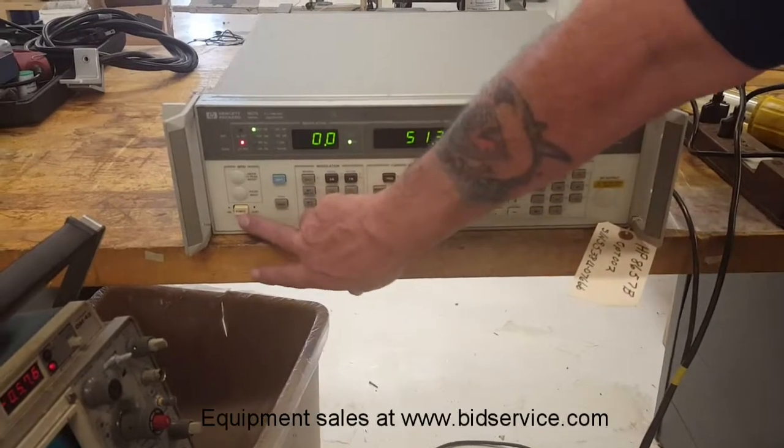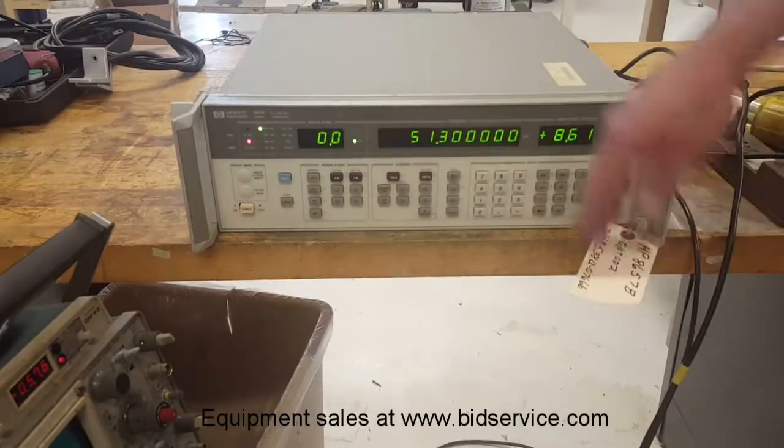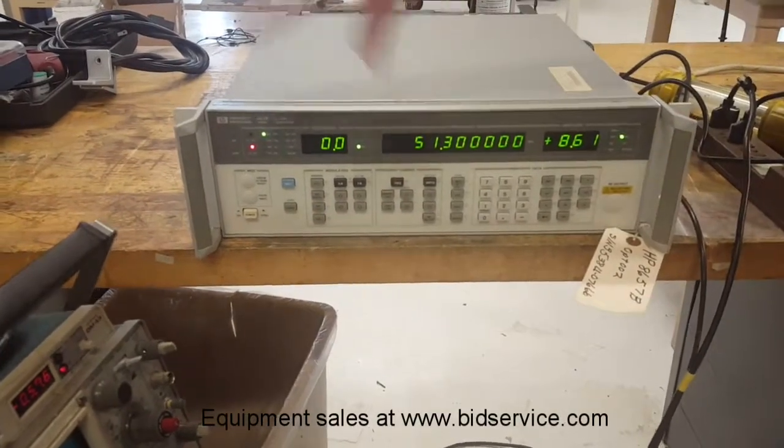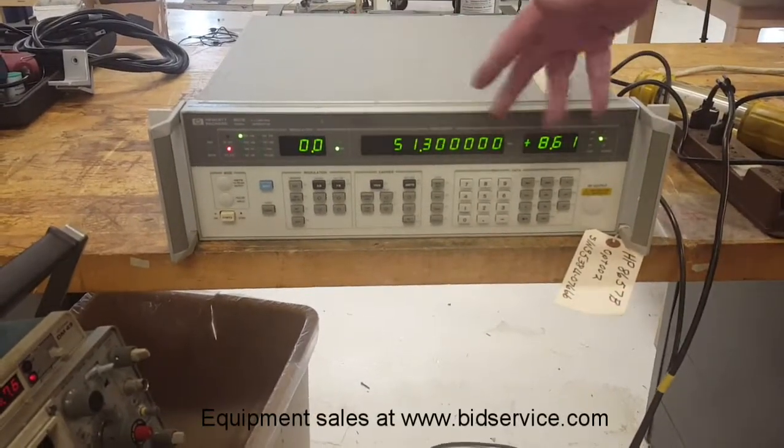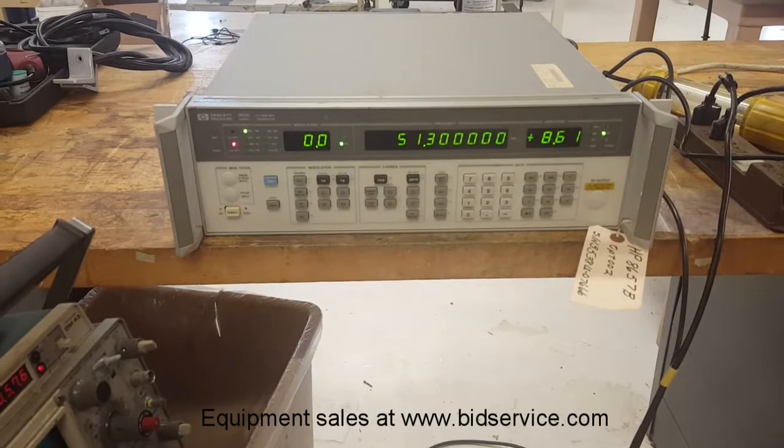When you first power up, it will come on, give you a display, everything will light up, and then if there's any errors, it will display on here. There are no errors when this power is on.